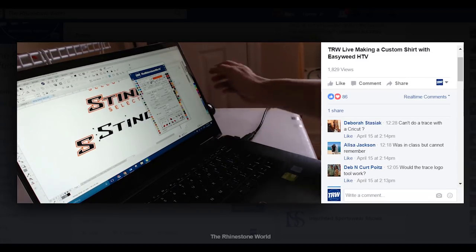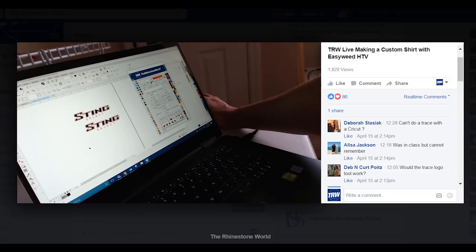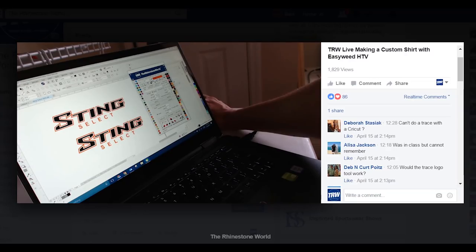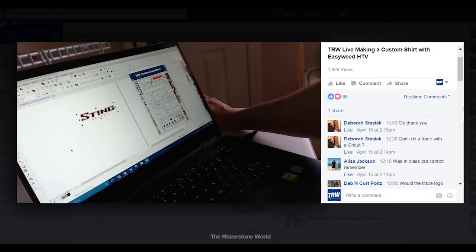Basically what I did is I took a picture of the shirt directly overhead to be able to get that image and trace it. As far as whether you can do a trace with a Cricut, Deborah, I'm not sure. With Silhouette they do have a tool very similar to the Beast B-Spline tool. Once you get used to that tool you'll be amazed at how much you use it.